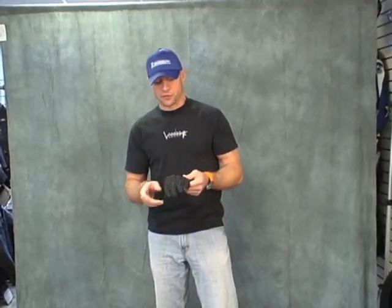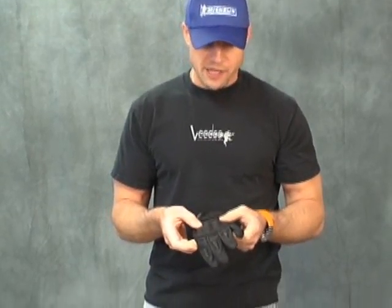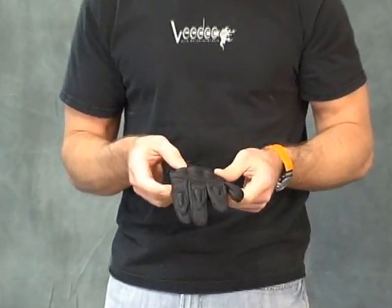Hi, this is Brian Van from Sport Bike Track here. Today we're going to do a video review on the 2008 Technic Chicane Short Glove. This is new for Technic this year — they've always made the Chicane, but just in a full gauntlet glove. So for 2008 we've got a Shorty, as the shorty gloves have become very, very popular.